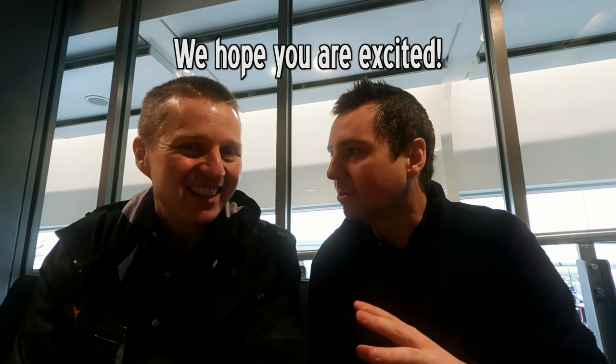Hello, here we are. We're at the airport. Join us today. It's going to be exciting because we're going to Hollywood to make a movie.